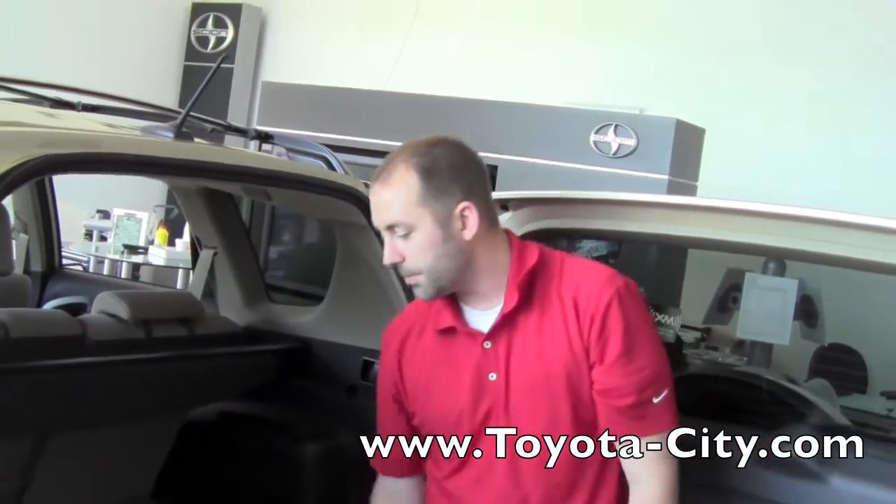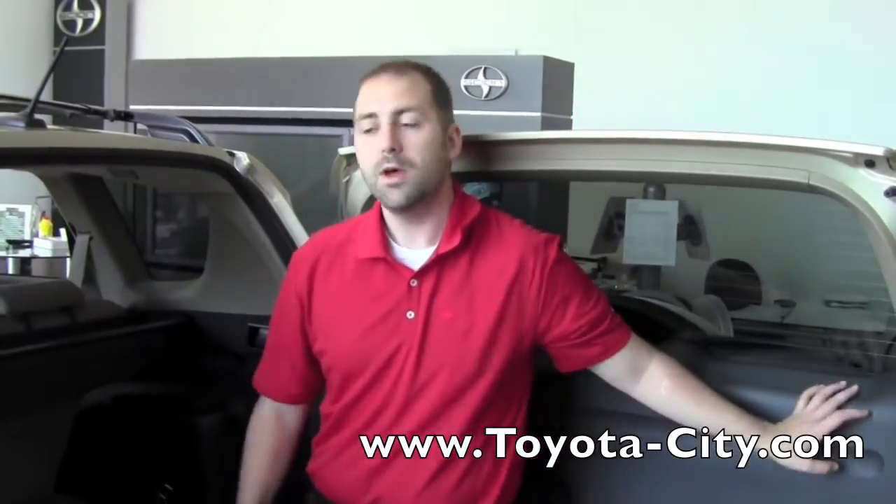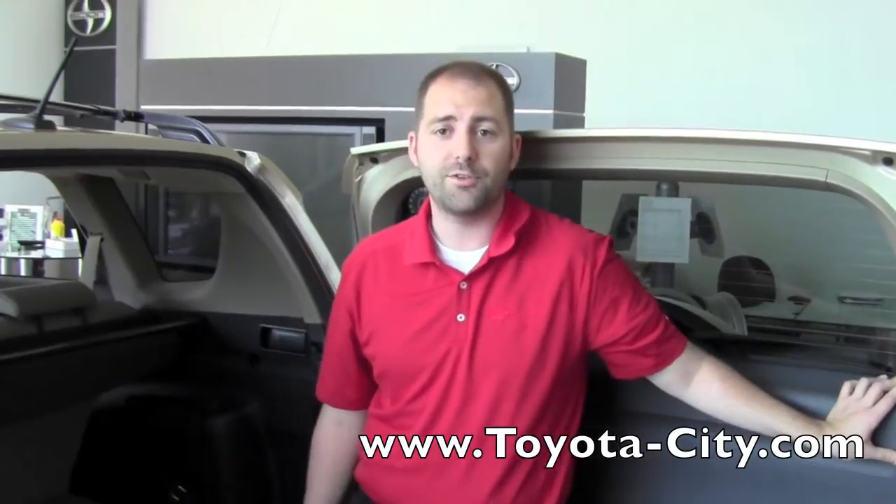To store it, just the opposite — lift the floorboard and put it back in. That is how you use the tonneau cover in your 2011 Toyota RAV4. My name is Bennett, thank you for watching.